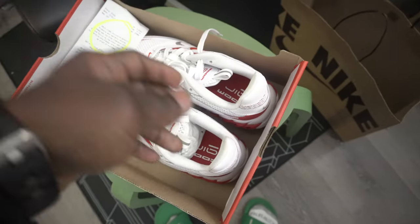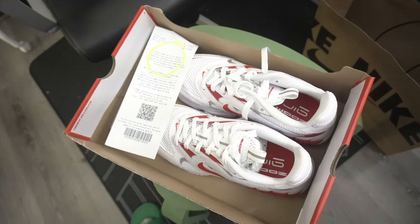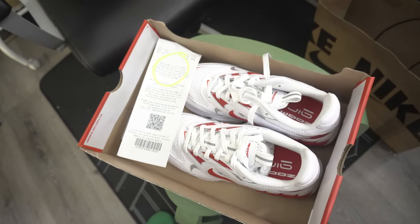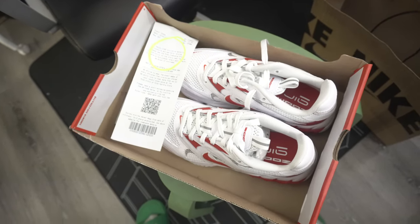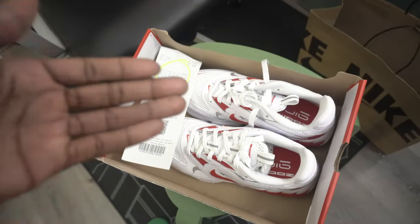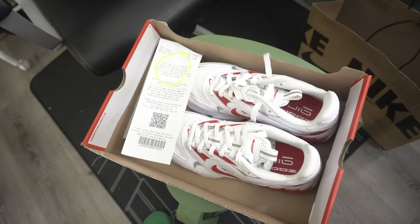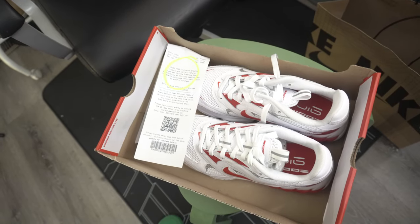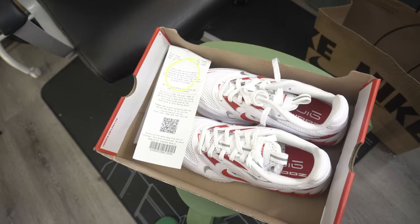So guys, what do you think — is this a good cop or not? People are so caught up in the hype and reselling. If you're reselling, it's a good thing because you're making money. But at the same time, there are people who actually want to wear shoes for performance. So I wanted to share this for anybody out there trying to get a shoe under 46 dollars.